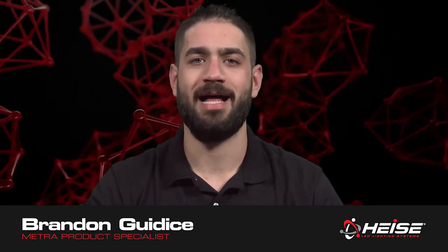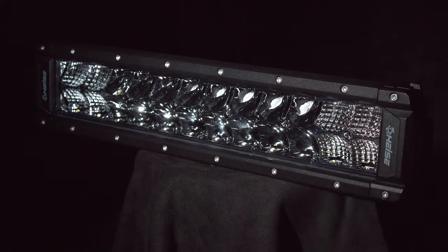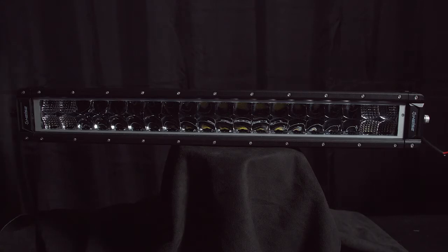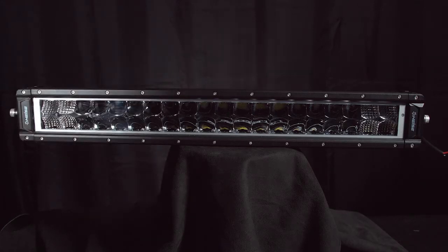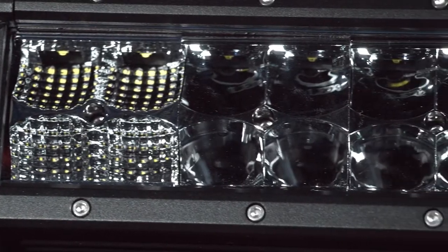Hi, Brandon from Metro Electronics here introducing Heiss LED's new high-output dual-row LED light bars. These light bars have an input voltage of 10 to 30 volts DC with a color temperature of 6,000 K. The beam pattern is a combo of 90 degree flood and 8 degree spot. These new light bars are made of a black die-cast aluminum and a polycarbonate lens.